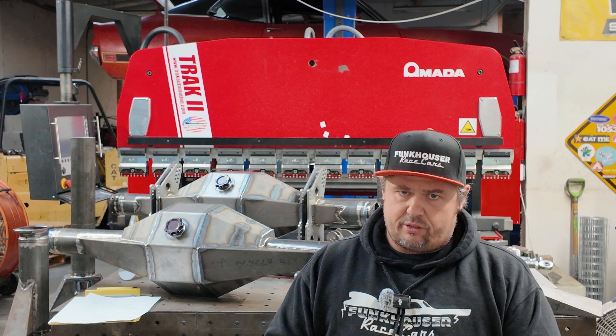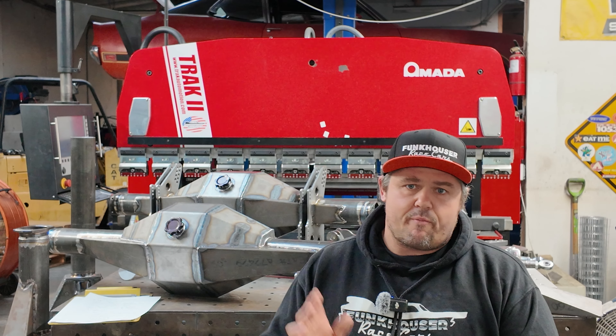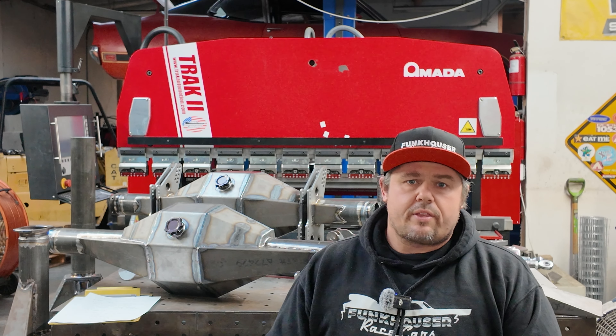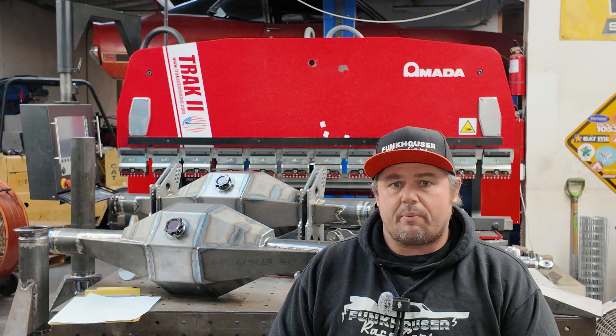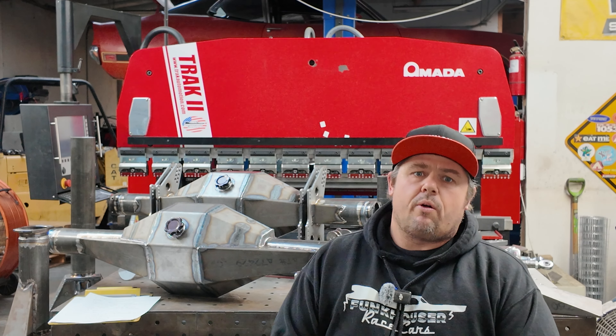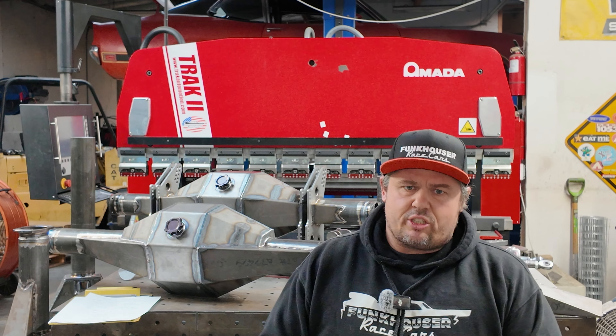We buy 1020 cold-roll plate — good grain consistency, good tensile strength, quality material. We get that from Competitive Metals down in El Cajon. We cut the exterior shape of the housing face plate on the plasma, take those pieces to the mill, drill and tap them. The holes are clean, they're nice and perpendicular — it's just a really nice configuration.